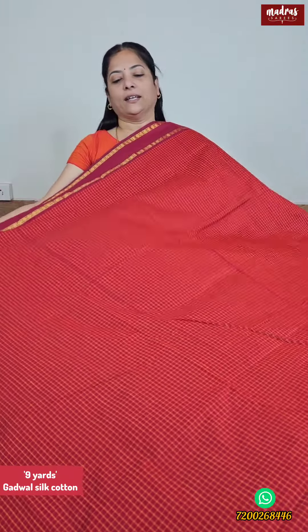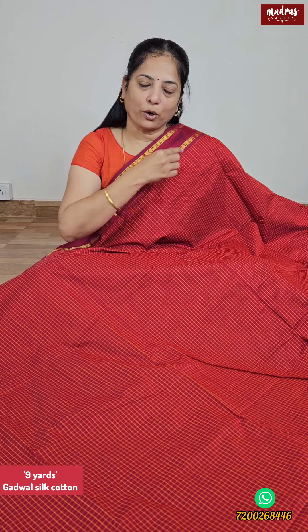Here is the format of the Sari — the whole Sari. The Chex pattern is super, but that is what we call our borders. The borders are like Rudraksha Borders, which can be added to another border. That is a small design pattern in a small color. The first one is maroon red.